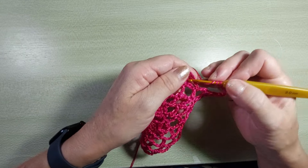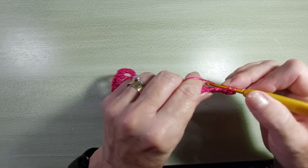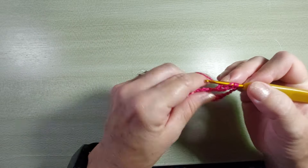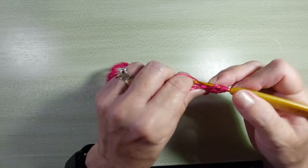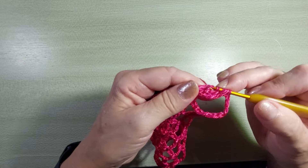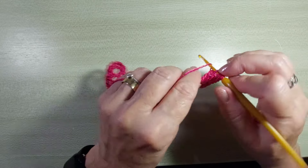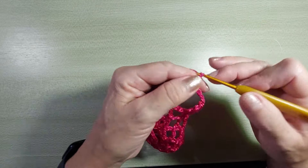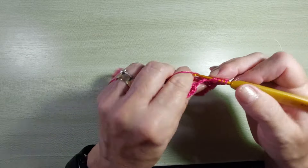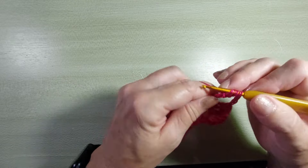Duas laçadinhas, vou na próxima alcinha. Tiro metade do primeiro ponto, duas laçadinhas. Vou passando de duas em duas: passa dois, passa dois. Duas laçadinhas, passa dois, passa dois. Mais uma vez, passa dois, passa dois. Então, quatro pontos altos duplos pela metade. Fecho tudo junto. Uma, duas, três, quatro, cinco correntinhas. Duas laçadinhas e começa tudo de novo. Vamos fazer assim até finalizar a carreira.